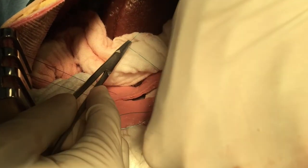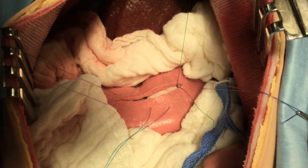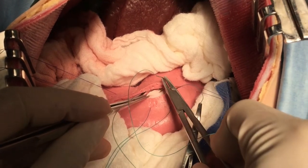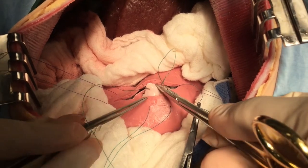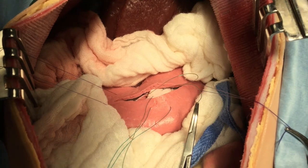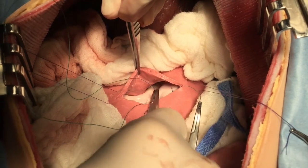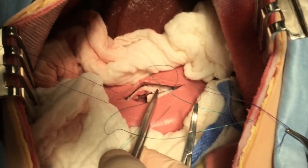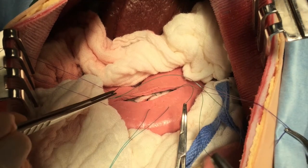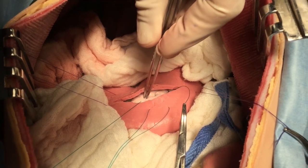Following retrieval of the foreign body, we are going to close the gastrotomy site in two layers. Separately, we are going to close the submucosal and mucosal layer. With 2-0 PDS, be sure to use a tapered needle. We are using a Connell or a Cushing pattern depending on if you penetrate full thickness into the lumen. Either one is fine, as long as we catch the submucosal layer. Bites are taken parallel to the incision on either side.